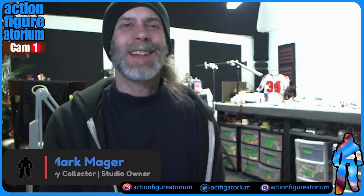Hello there, Mark Major at the Action Figureatorium. I am a real big collector of toys and I also like to do customizing, repainting, kit bashing, that kind of thing.